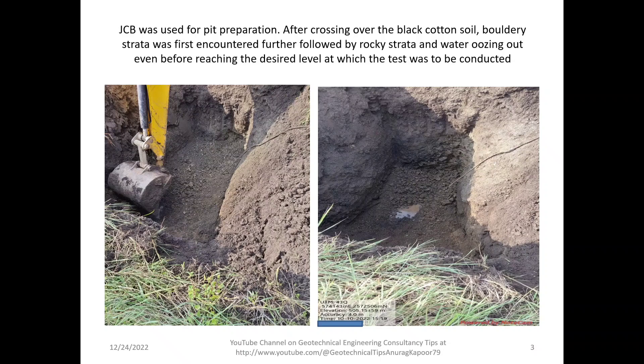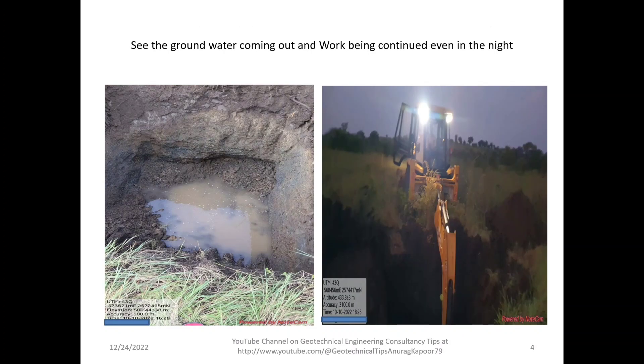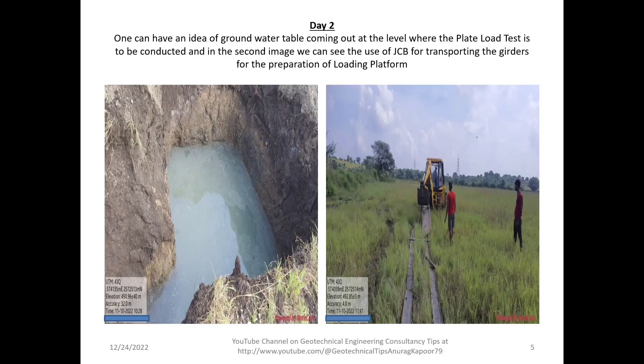You can see the groundwater coming out from the pit and work being continued in tough conditions even at night, because we had to finish the job within seven days due to very tight conditions. It took us around seven days to finish off this test.